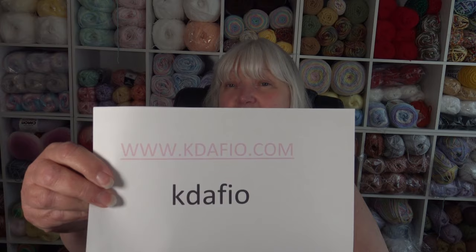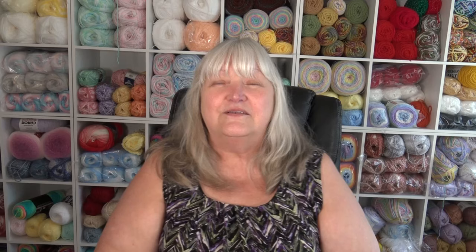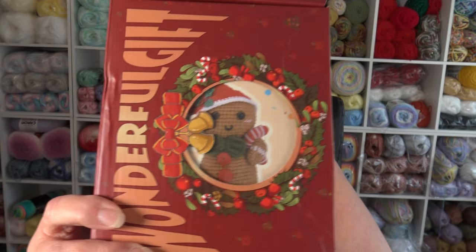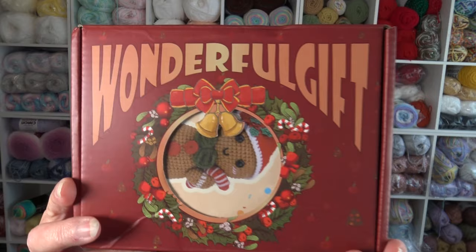This kit is supposed to be for a beginner, so I did not look at it ahead of time. It's an adorable kit that comes in a beautiful box — I was very impressed. If you know a crocheter who wants to learn how to make amigurumi or cute little things, you may enjoy this kit. The company name is K-D-A-F-I-O, and the website is www.kdafio.com. I chose a little gingerbread man kit because with the holidays coming he was just so cute. The box has a see-through window where you can see him sticking out, and it even says 'Wonderful Gift.'